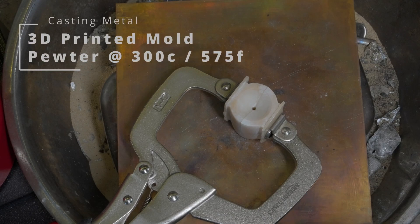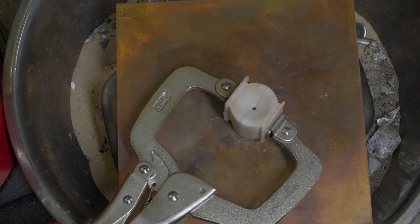OK, we're going to be casting a spinning top in pewter at 300 degrees. Let's see how it goes.